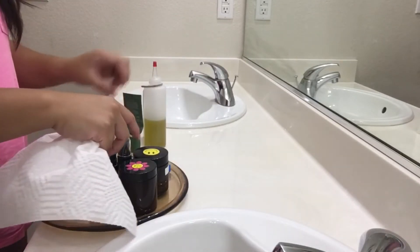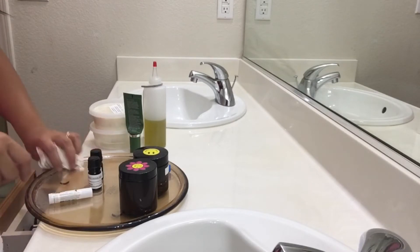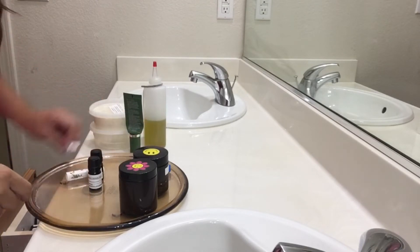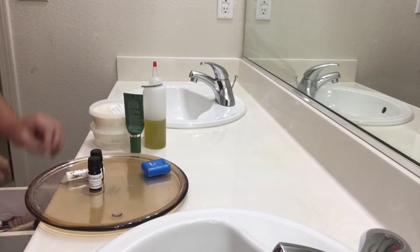So before putting my stuff on top of our sink, I'm just gonna declutter it a bit and then just put whatever we're not using that much in the drawers.